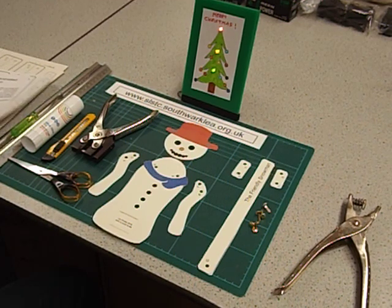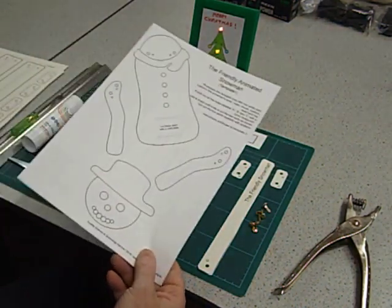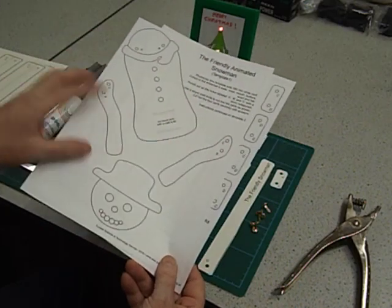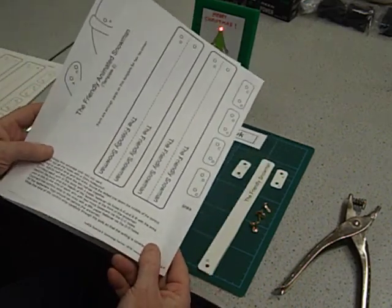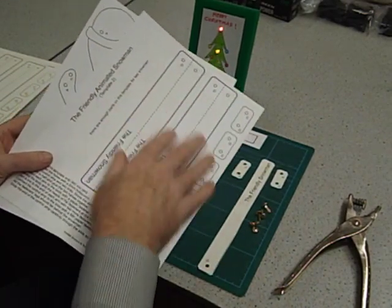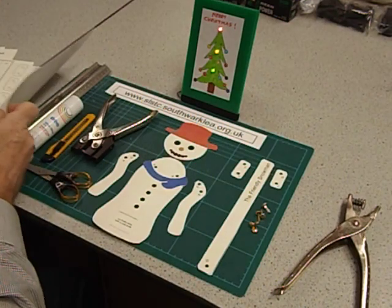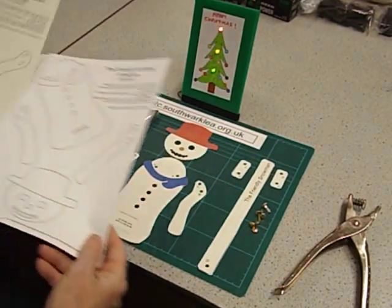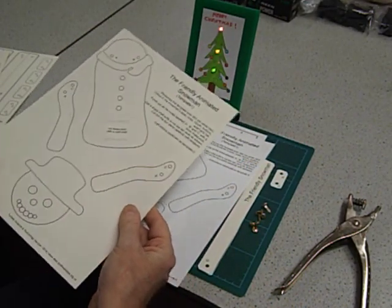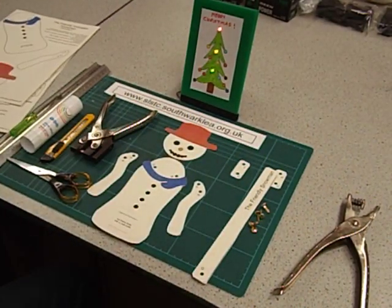If you go on my website next to the link for this video, you'll find the two templates that I've designed to make the snowman. They're PDF files and they're available free. One of them has the four main body parts on, and one of them has the linkages that are going to link the parts together. On the second template there are enough parts to make two snowmen. The first thing you do is photocopy these templates onto card — try and get the thickest card you can through your photocopier. Our photocopier can handle 360 micron card. Photocopy the linkage template onto card as well.